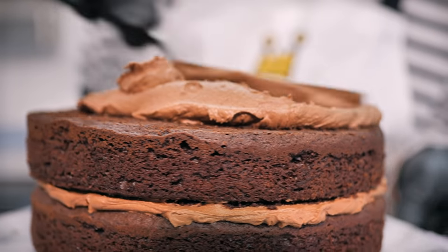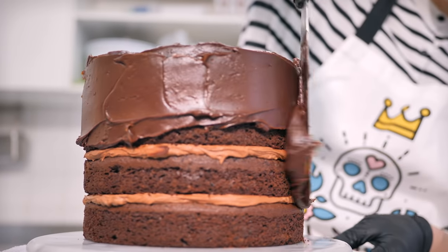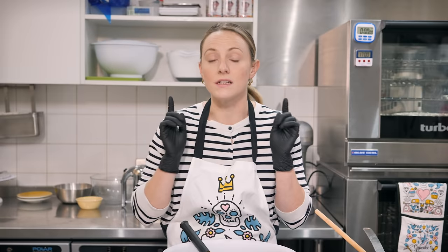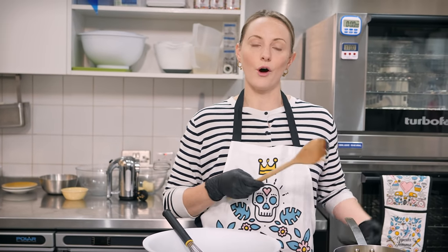I cannot really believe we've got through five or six years of videos without showing you this recipe. It's absolutely delicious — it's going to have a chocolate sponge, chocolate buttercream, and a ganache on the outside. It is decadent, indulgent, and it is sure to pick you up. We're going to start over here on the hob.